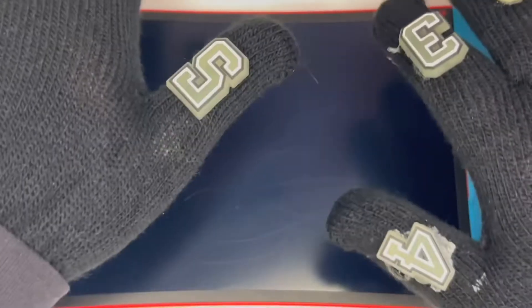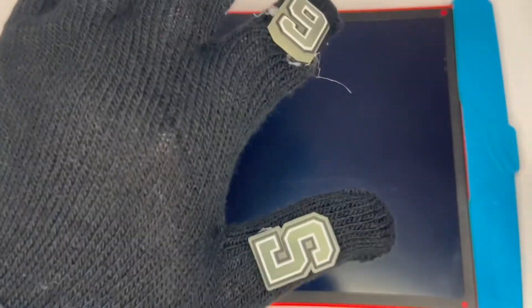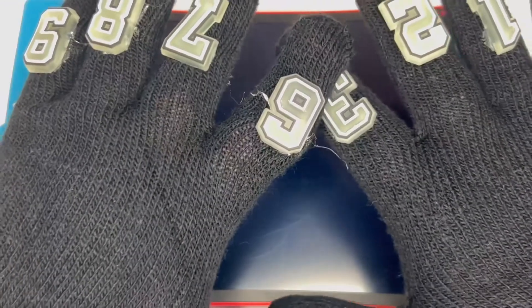Hey guys, welcome back to another fun episode of Learning with Fun Gloves! Today's fun gloves are pretty cool — they are all black with numbers on them. Whoa! We have zero, one, two, three, four, five, six, seven, eight, nine. Pretty cool! The reason for these gloves: we're going to count to 100.